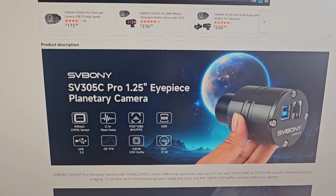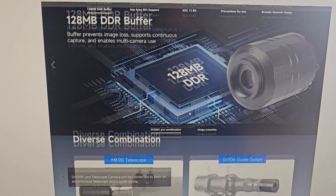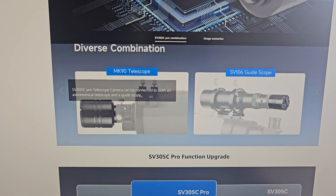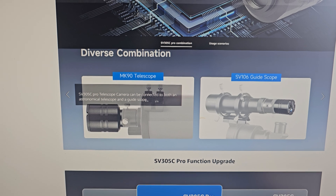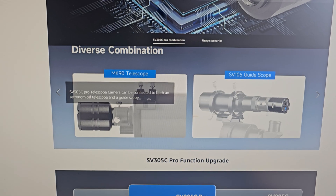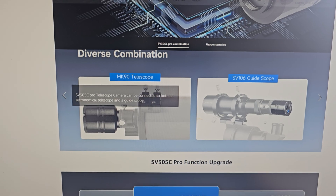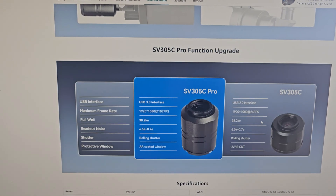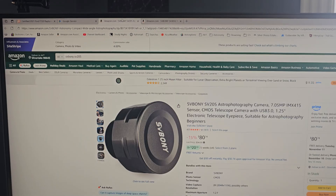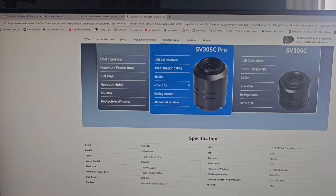It also has 12-bit color depth. It talks about the ways you can use it — directly with your telescope or as a guide camera. It does have the ST4 port built in, so if you're still using that old-school technology you can definitely do that. Realistically though, most people these days do not use the ST4 port — you're going to be using USB 3.0 communicating directly with your mount.